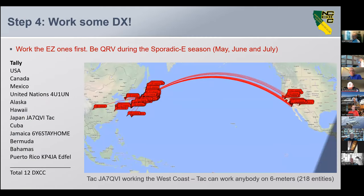Step four: work some DX. Work the easy ones first, and you want to be QRV during the sporadic E season — May, June, July. Get on and work the easy ones: USA, Canada, Mexico, Alaska, Hawaii. Japan is not difficult at all. Cuba has lots of good stations. Jamaica has been very active lately. Puerto Rico is on every day on six meters. You tally it all up and you get to 12.